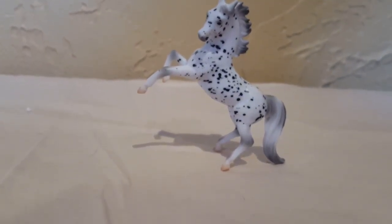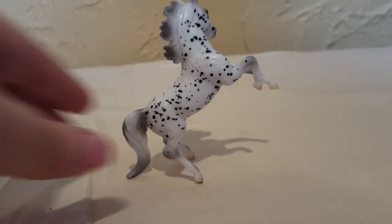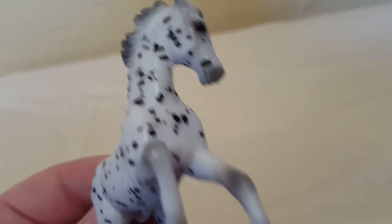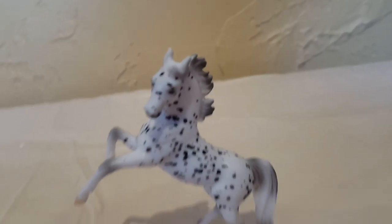Next up is this guy from the Polka Dot Parade set. He's on the Arabian Rearing Mold and he came with three other horses that all had Appaloosa spots. He is so spotty and speckly and cute — look at that angry face. He came out in 2012 and has some shine to him, with a lot of spots going on. I handpicked him from a buyer because I didn't really want any of the other horses in the set. He has so much Appaloosa going on and awesome shading in his tail and mane.